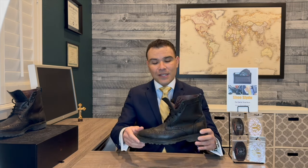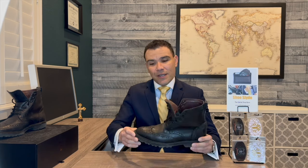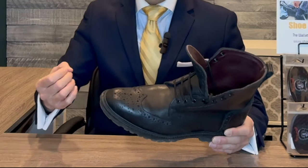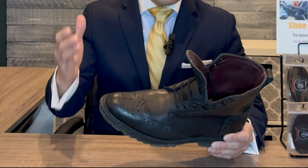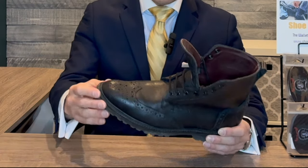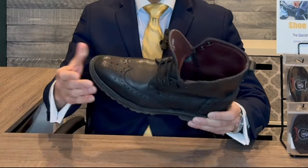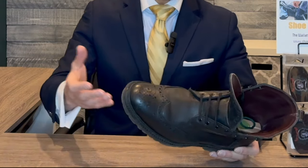I'm a big fan of these boots because they have that wingtip style, which adds a little bit of formality. It's not like your normal moc boot or work boot. The wingtip does allow one to wear these boots with a suit — if it's a more rugged suit, maybe a flannel suit in the colder months.